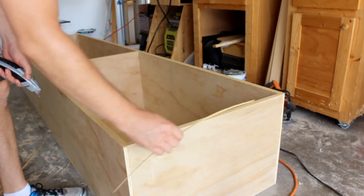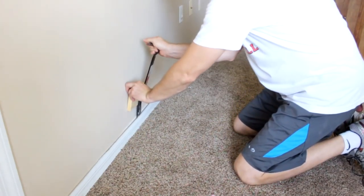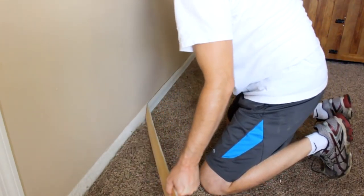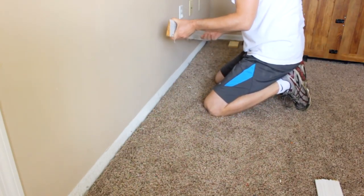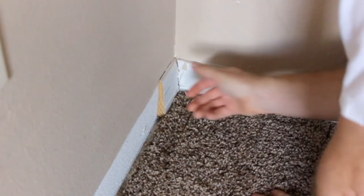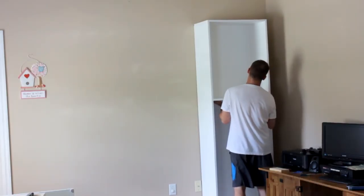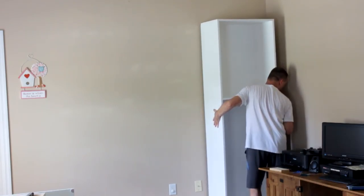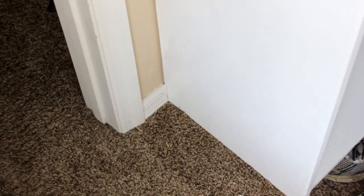Installing the bases is simple and easy. After scoring the caulk line on my baseboard I can remove that from the wall. I want a 3 inch gap between my cabinet and the wall to allow the doors to swing open without banging against the wall. So I cut a couple of 3 inch pieces from the baseboards that I just took off and I'll tack one here in the corner. Then I can set one of the cabinets in place and bump it up against that piece. Same thing on the other side just to keep everything in the room symmetrical.